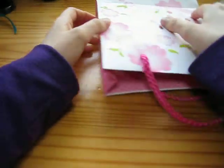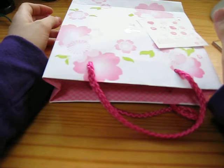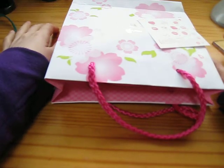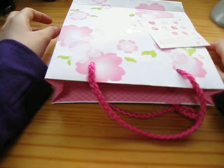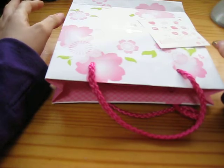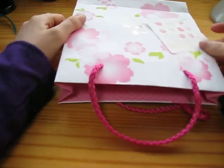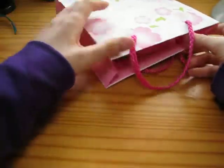For White Day — White Day happens March 14th, it's a month after Valentine's Day. Basically in Japan, Valentine's Day is only when you give to the guys or to your friends, and then on March 14th is when they give back to you. It's kind of a consumer thing, but that's the way they do it here.